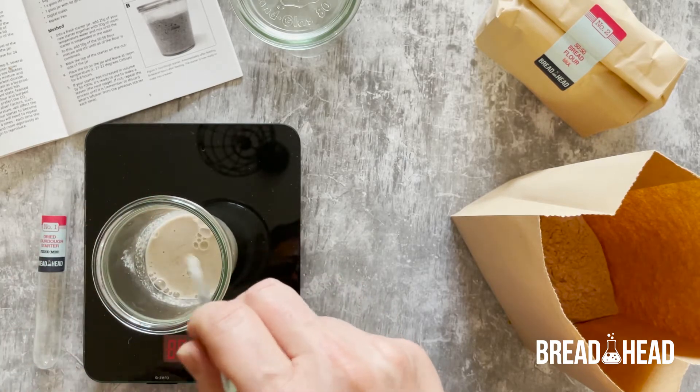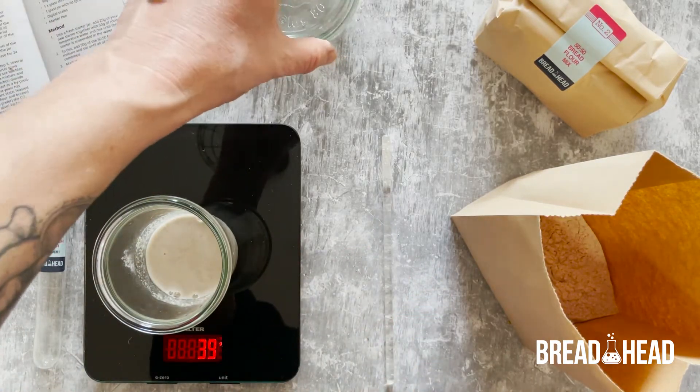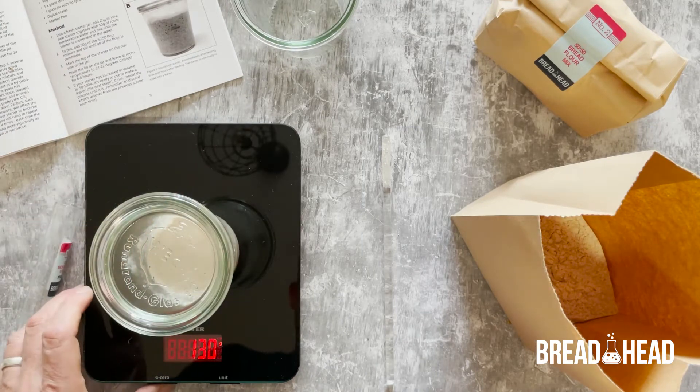Place the lid on the starter jar and then leave the starter to hydrate for three hours, stirring halfway after one and a half hours.